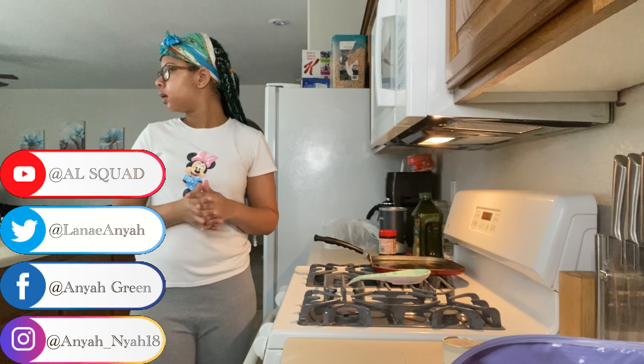I kind of like my sausage a little bit burnt — I don't know why. Here's my plate, guys! That's going to conclude today's video. Hope you guys enjoyed — please like, comment, and subscribe, and don't forget to comment down below what you want to see me cook next. I'll see you guys in my next video — bye guys!